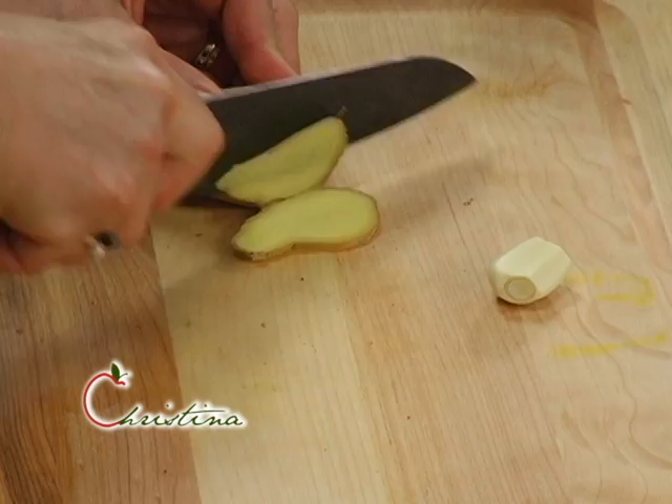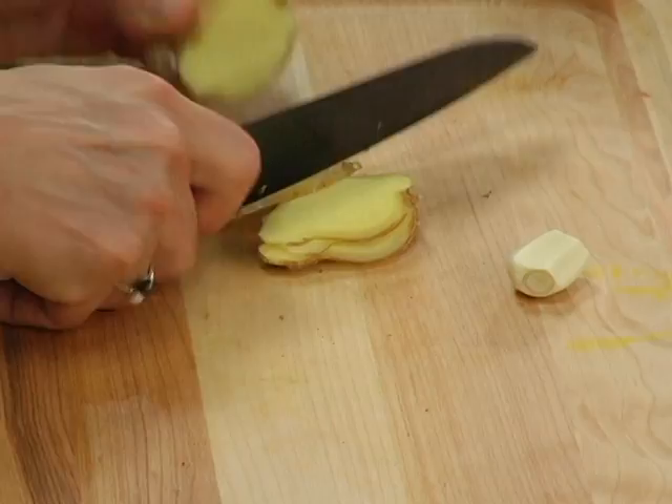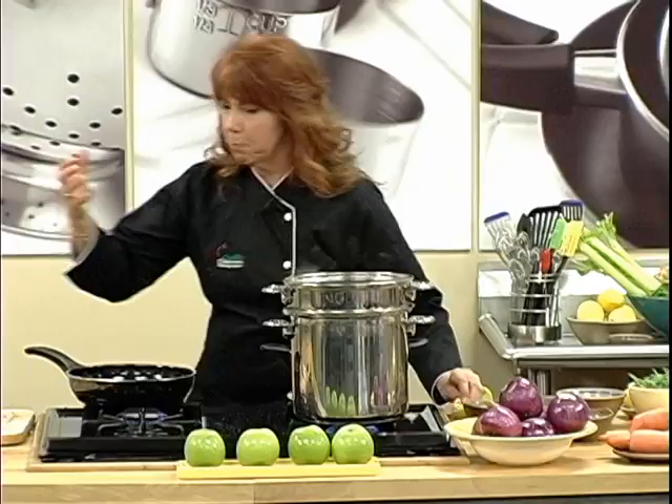I'm going to quickly cut the ginger. You can also do this as ginger juice, but I kind of like these little matchstick pieces, because then you get this really nice bite of ginger. And ginger is really good for circulation. Since I want a strong taste, I'm going to smash the garlic first. I'm going to stir them until they start to brown just a little bit.